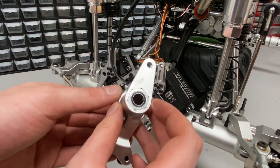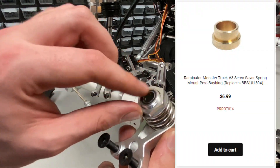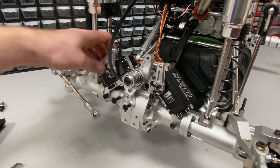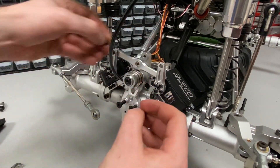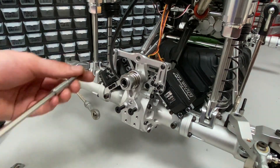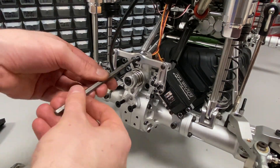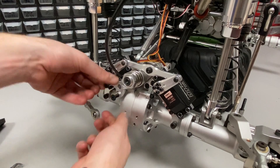The servo saver can slide back on. These bearings can also be replaced — we have brass bushings as an upgrade because sometimes these bearings break, and the brass bushings are way stronger. I've got the servo saver on; now I'm going to put the steering links back on. These have a little steel collar so you don't want to forget that. There's another steel collar and a washer for this center bolt.